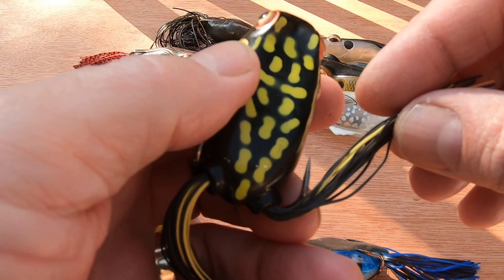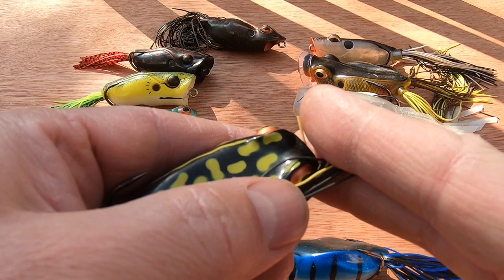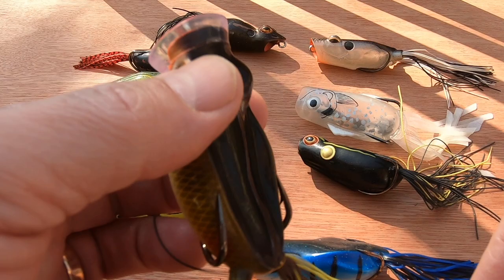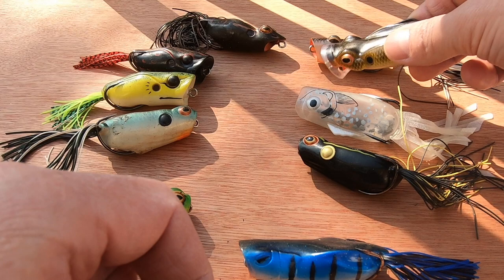Another modification: sometimes fish strike short, so what I tend to do is pull the skirts up to the head and chop them short. That one's already been done. This other one still has a decent amount to be cut off. Trimming the skirts prevents fish from striking at the skirt without getting the hook.